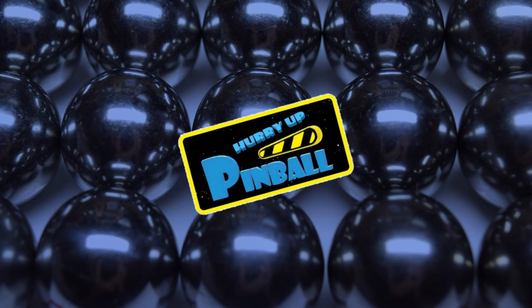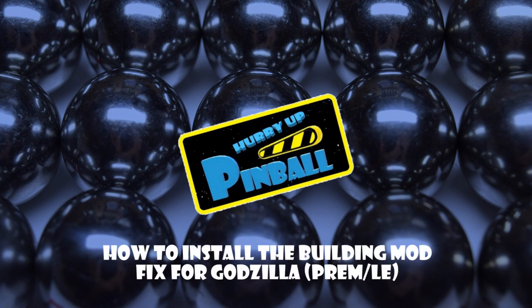Welcome to Hurry Up Pinball, a show where I teach you how to work on your pinball machine. Today I will show you how to install the building mod fix for Godzilla Premium and LE. So grab your tools and let's get going.